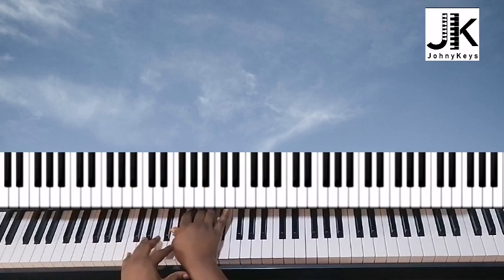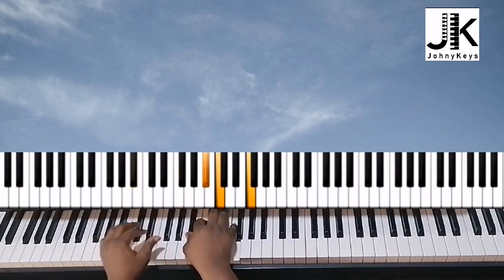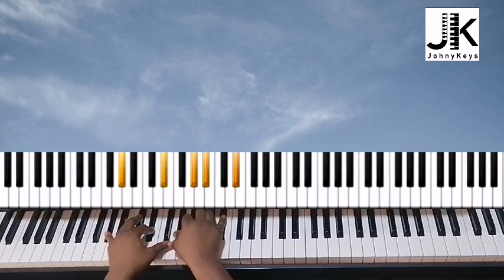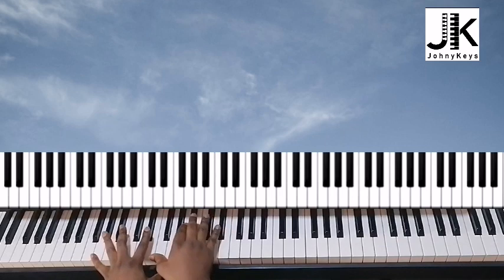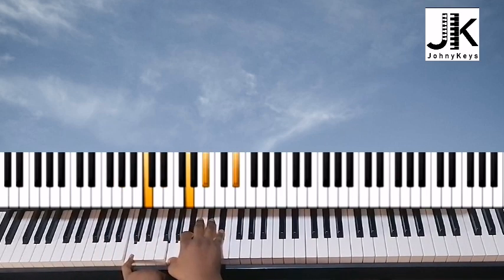From here we're going to do B flat and F in the left hand; right hand is B flat, C, and F. Then we come back and go to this. When it comes to the C minor again, I have C in the left while the right hand is doing G, B flat, and E flat. Let me do it from the top.